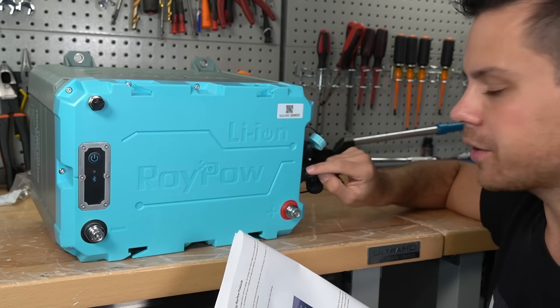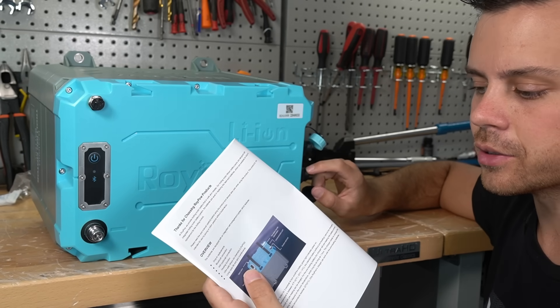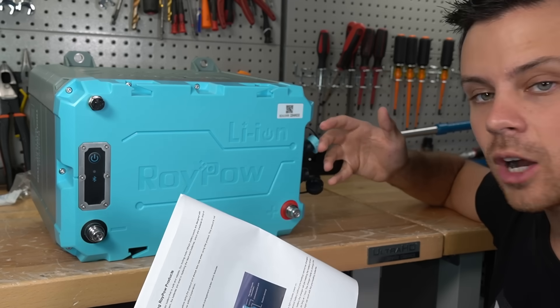This manual is just awful. It doesn't tell you anything about the communication ports or how to use them. So let's actually open it up now and see what's inside.